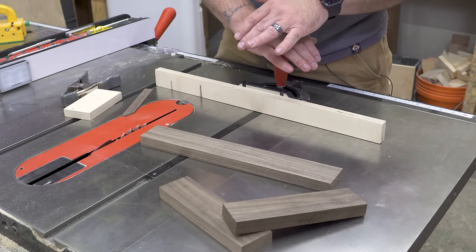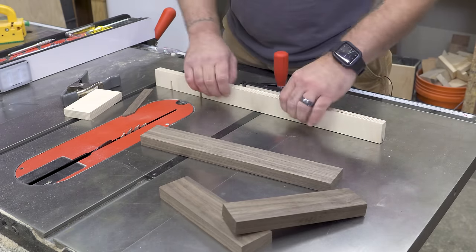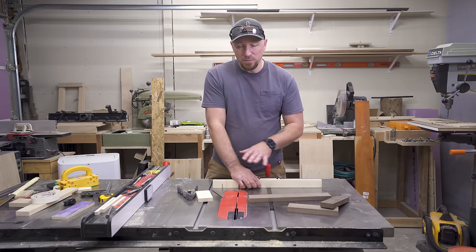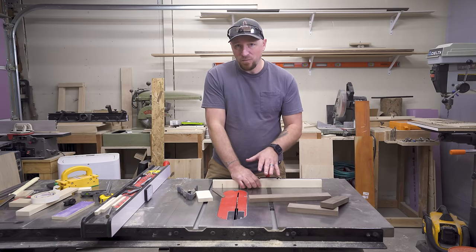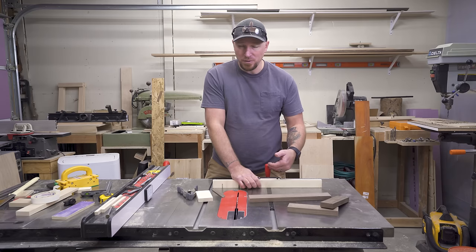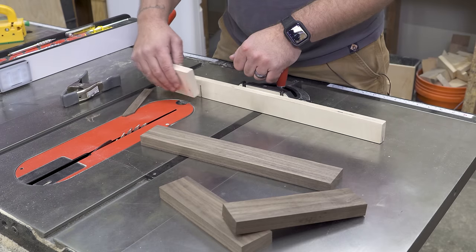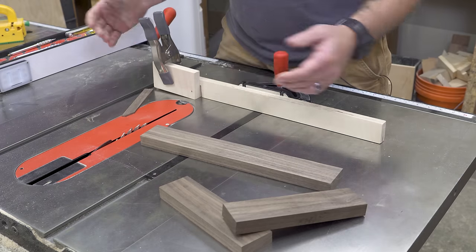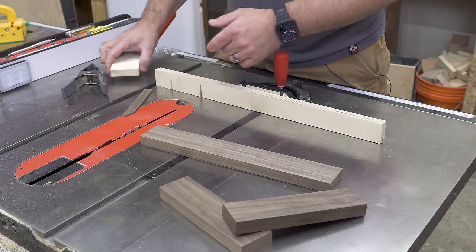To cut them, I'm using my miter gauge, and I have a straight piece of plywood on here for an auxiliary fence. Now if you have a cross cut sled, this would be a perfect operation for that. I don't have one yet for this table saw, so I'm using the miter gauge instead. I also have this piece of plywood here — this is just going to be a simple stop block, and I have a spring clamp to fasten it on when I need it.